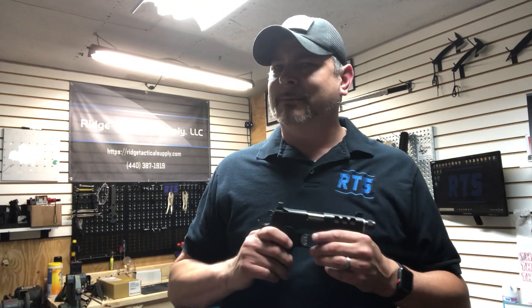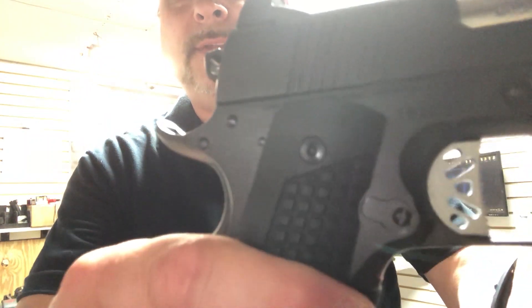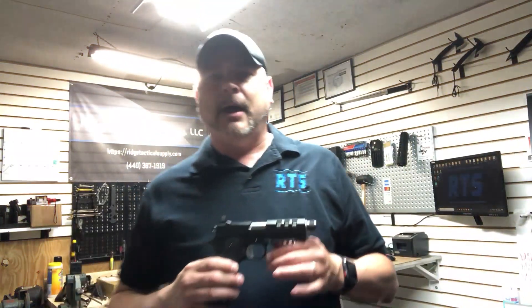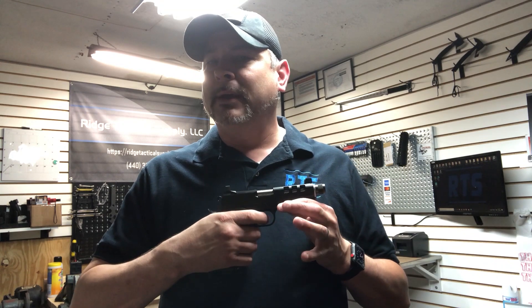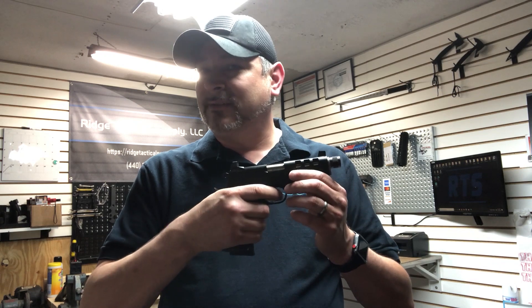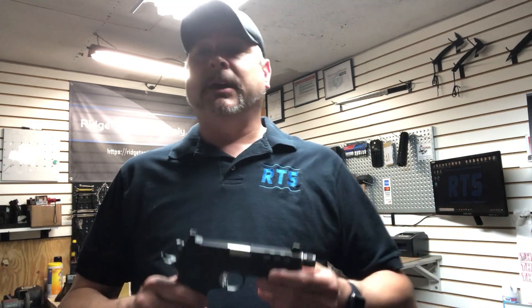Let's start with a feature that I'm not really sure about. I don't know if you can see this or not, but the trigger is serrated. I've never really seen that before. I'm assuming maybe it's for a better grip when you've got gloves on, maybe to help with better grip on the trigger. Not really sure it's needed, but I think it's kind of cool.